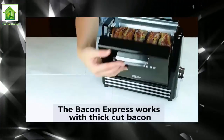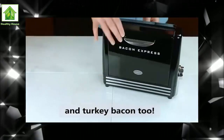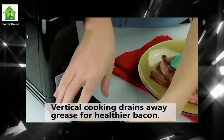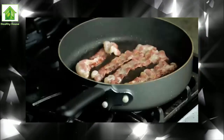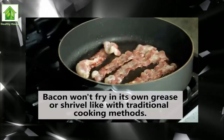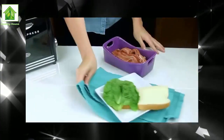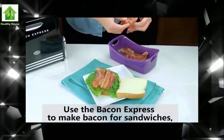It's roughly the shape and size of a normal toaster, and cooks your bacon on a vertical non-stick cooking plate, draining the fat away as it goes. Cool touch handles make it easy to open the doors and view the cooking process, say the deadpan cooking instructions. When done cooking, the non-stick cooking plate and insulated door liners remove for easy clean up.